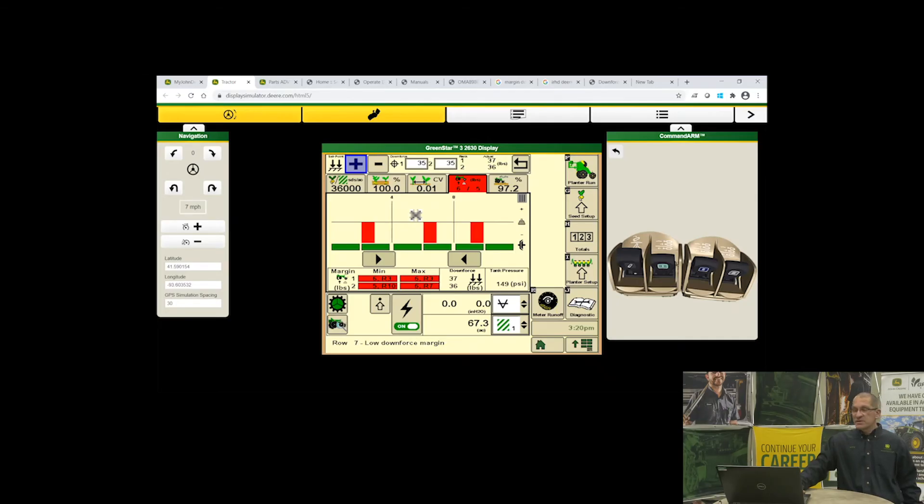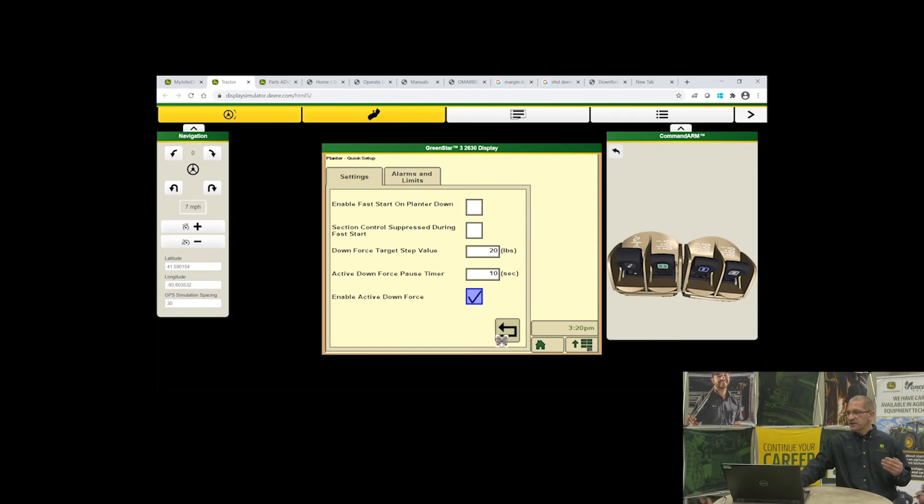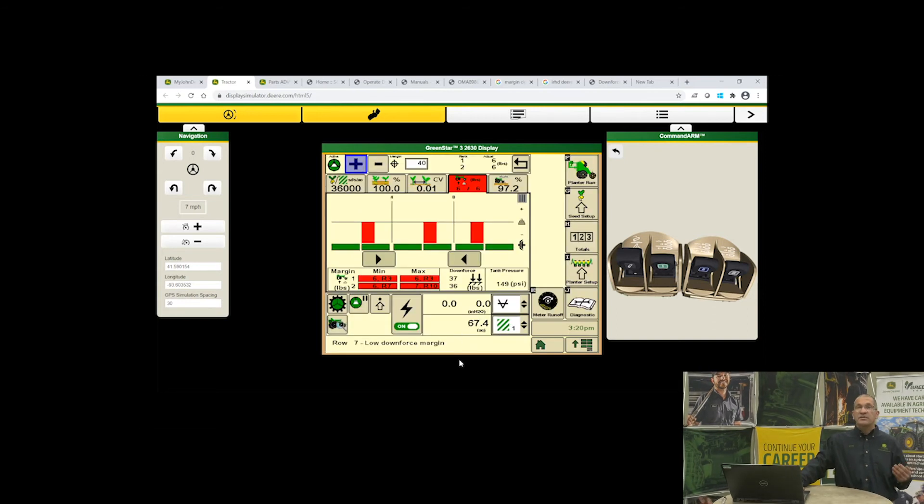Now we're going to switch to active pneumatic. This planner does have the active pneumatic option, so I'll turn that on, go to my screen, and click 'Enable Active Downforce.' The planner is now taking information from the row sensors and feeding it into the active pneumatic. As you can see, it's climbing — my bars are coming up to where I want them, and now I've got black bars.